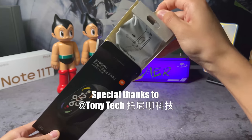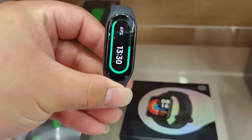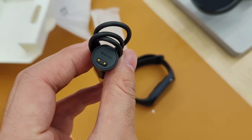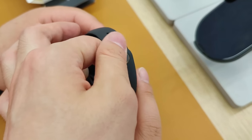Special thanks to Tony Tech — please subscribe to his YouTube channel, link is in the description. As time is tight for this video, it's just going to be a very simple unboxing and first look. For more, I will go to Xiaomi's store later personally to do a super detailed video.